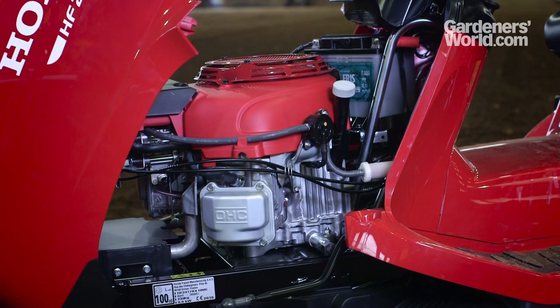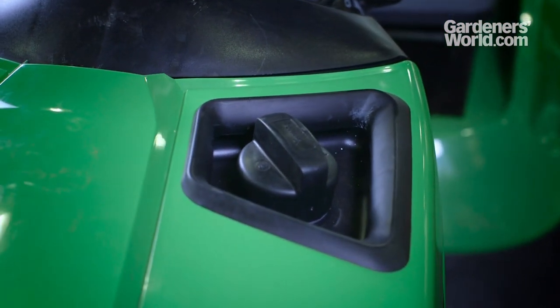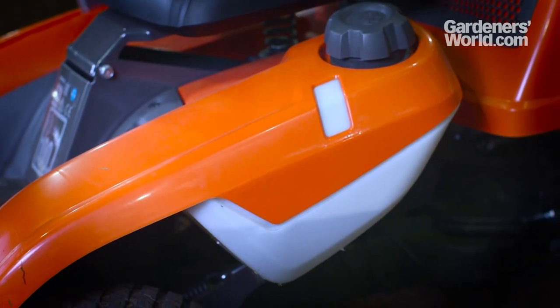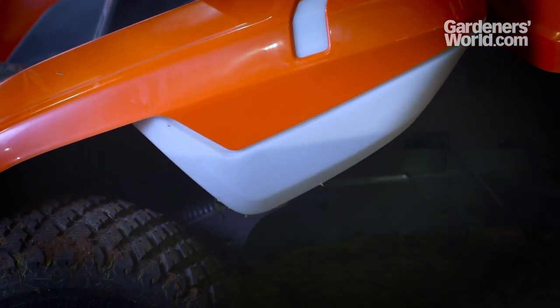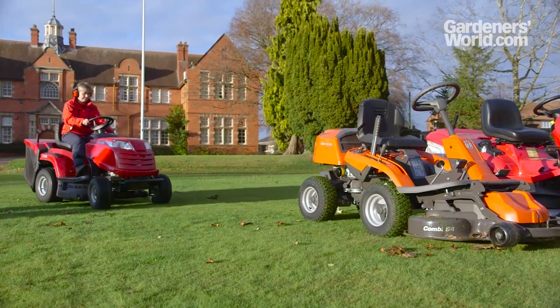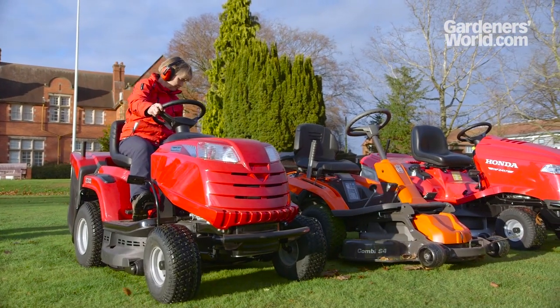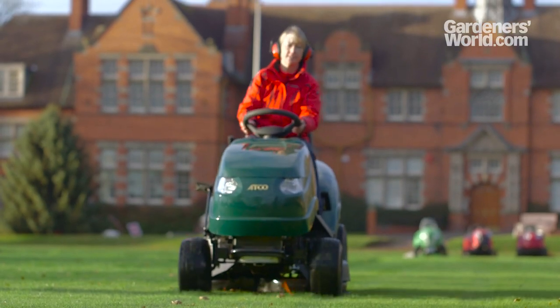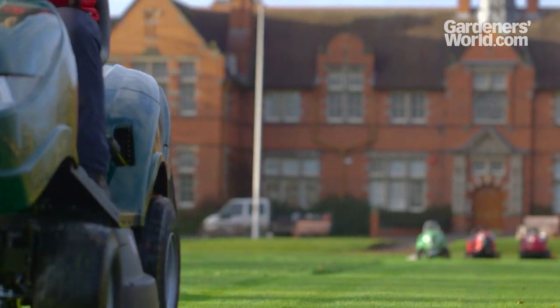Fuel moats are a handy feature on some models, so you don't have to worry about spillages when topping up the fuel. Some models have semi-transparent fuel tanks, which make it easy and convenient to keep track of when the fuel needs topping up — particularly when the fuel tank is visible from the outside without having to lift the hood. Once you've considered preparations for use, you'll need to think about how your mower or tractor works in the field.